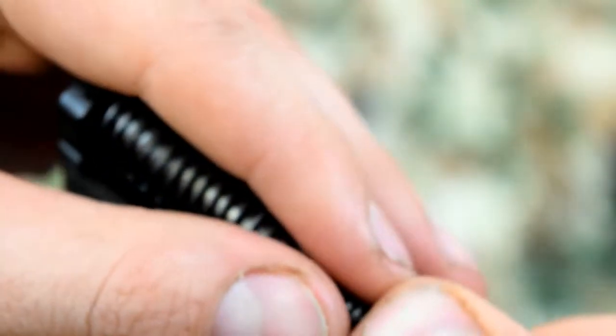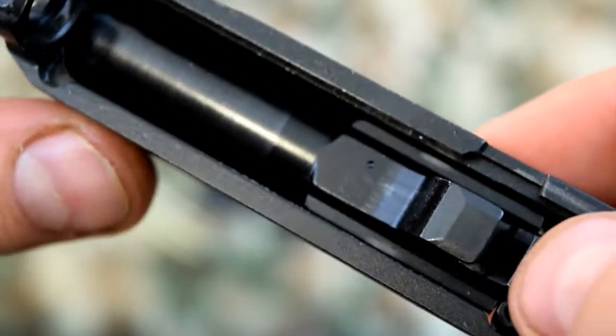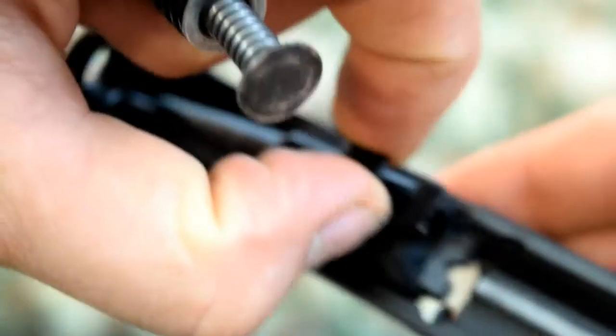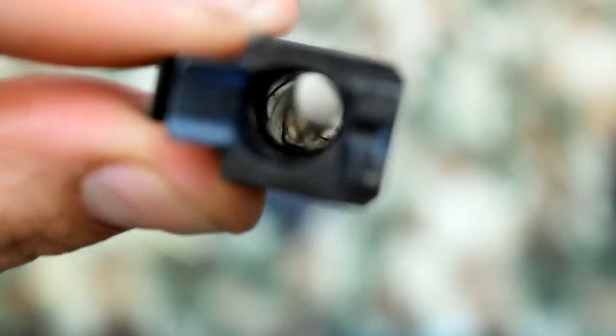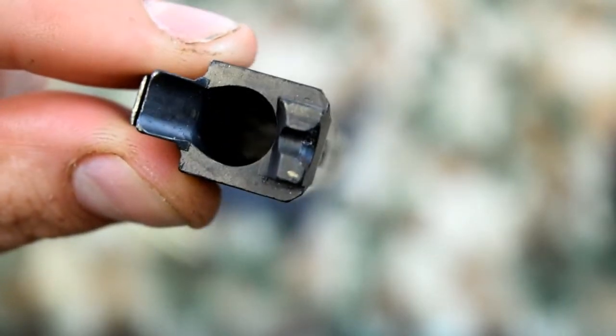Is that enough to cause a malfunction? Probably not. But it just goes back to making sure you're checking your gun out. My barrel's dirty — not too bad, I don't guess. But just because you're not using it doesn't mean your gun's not getting dirty.